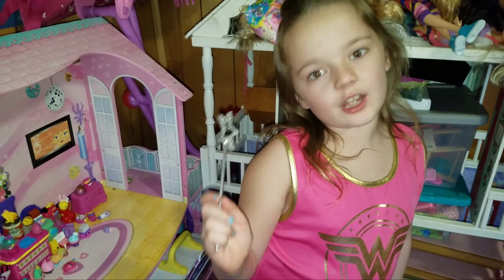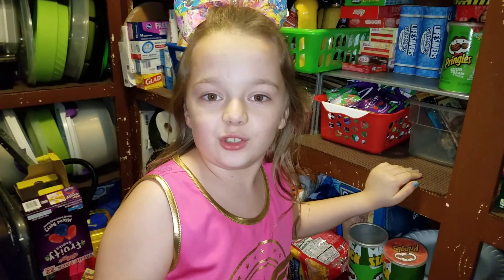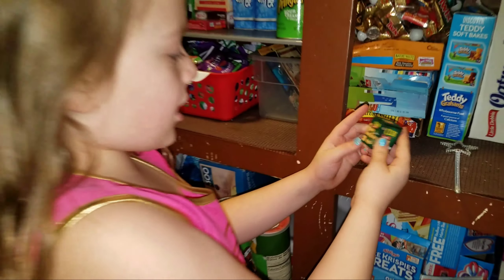Let's go do some more. Let's turn these club crackers into Shopkins — abracadabra, turn into Shopkins! Whoa, it's mini club crackers!